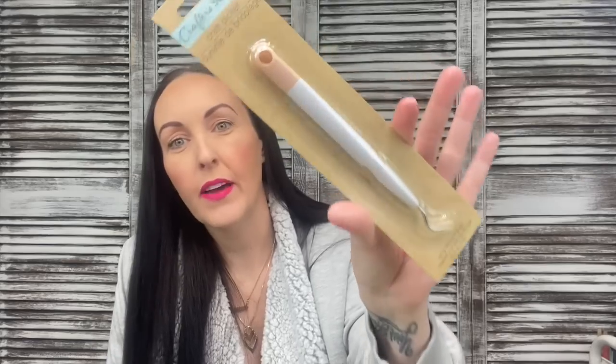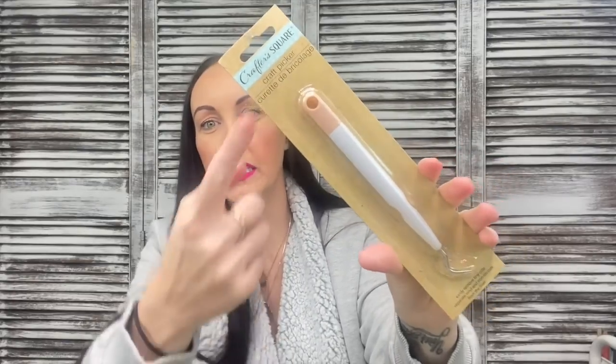You just never know when your Dollar Tree is going to get items. I finally found some vinyl tools — specifically the weeding tool, which I thought was amazing. They had different colors on the tops. I opened it up to see how sharp it is because my favorite is my Cricut weeding tool. The Dollar Tree one is pretty sharp — not quite as intense as the Cricut, but for a dollar, we'll see how it works.